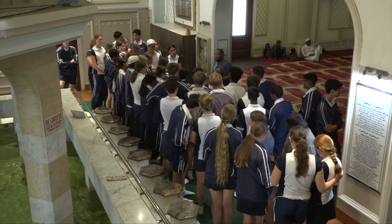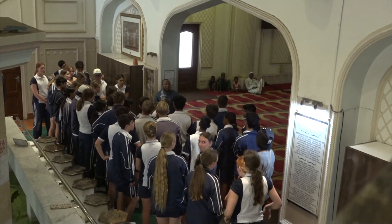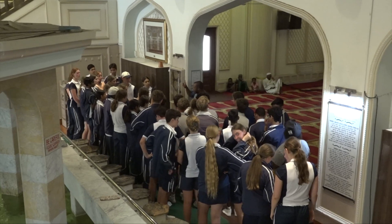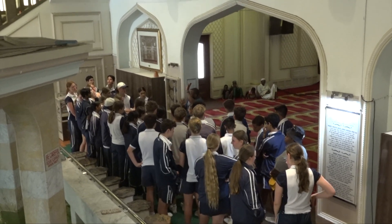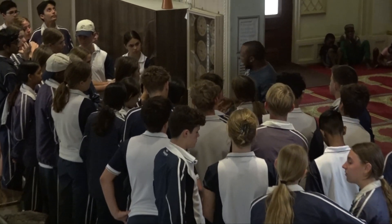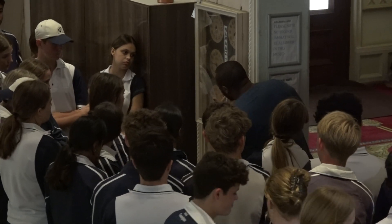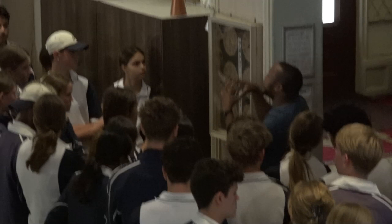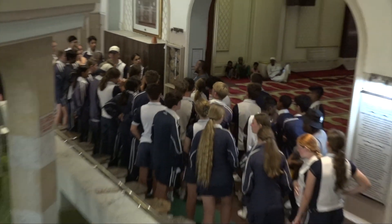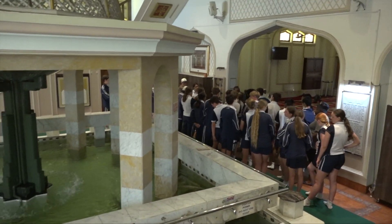Some of you may be curious about the other clock — that's not an additional prayer time, but specifically a time for the Friday sermon. On Friday we have a sermon during the time of the second prayer, which happens once the sun passes the zenith. The imam gives a lecture or sermon, and if you notice, about 15 minutes from this time it goes to the same time — to show it's the same time frame, except that portion is for the sermon.